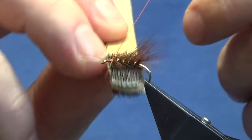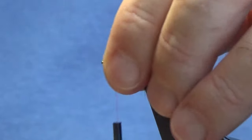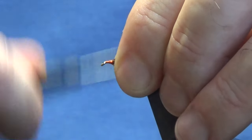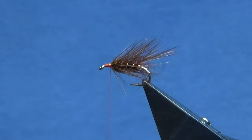Now just come in with the velcro and rough everything up, because it is a rough and ready fly this. Just getting a couple of turns of thread down there as a base.